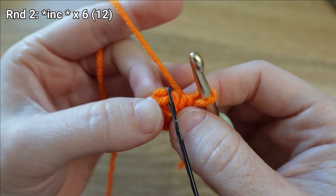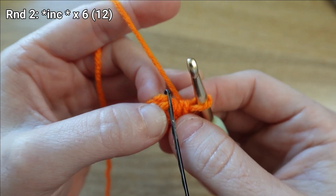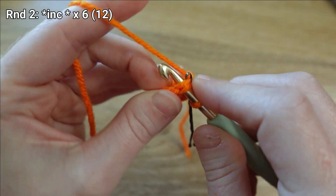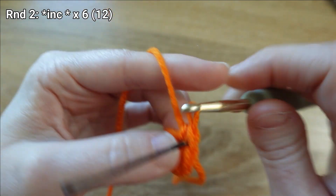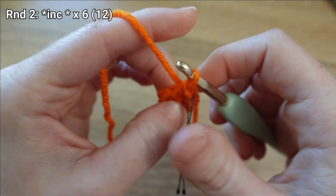In round two we're going to be increasing in each stitch — two single crochet stitches in each stitch from round one — which is just going to give us 12 stitches total at the end of round two. There's my first single crochet stitch.